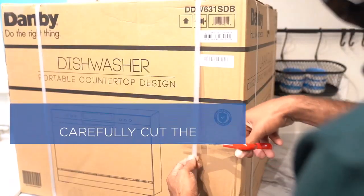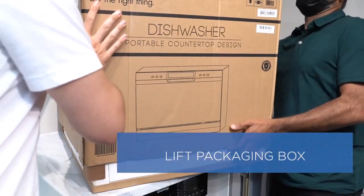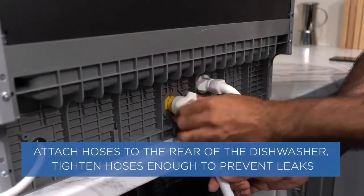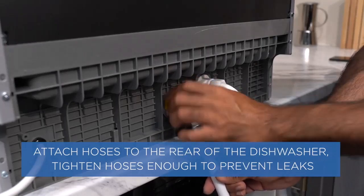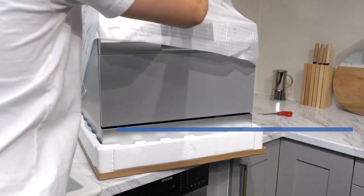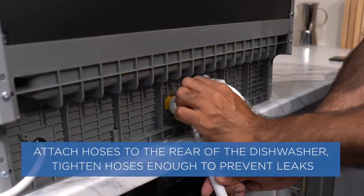If you have a small kitchen, you may need a countertop dishwasher. We have got the right dishwasher for you after a lot of researching, and that is the Danby countertop front control dishwasher.